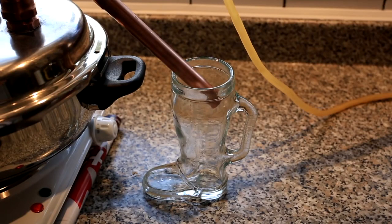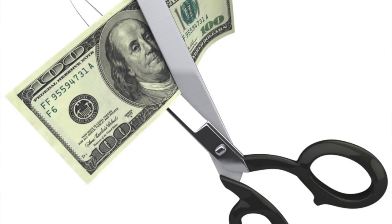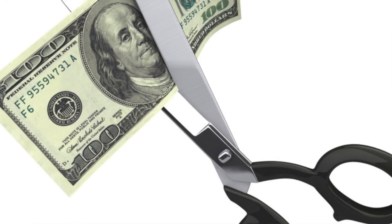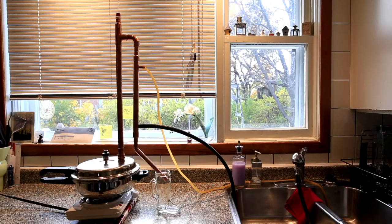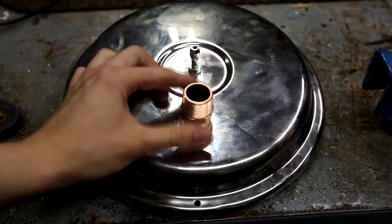Suppose you want to distill small amounts of alcohol or other common solvents and you want to be able to do it on the cheap. The first problem you'll need to solve is what to use as your boiling flask. Most homemade stills, like this one built by YouTuber Niall Red, use a modified pressure cooker, which works great, but they're expensive and they make for a complicated build.